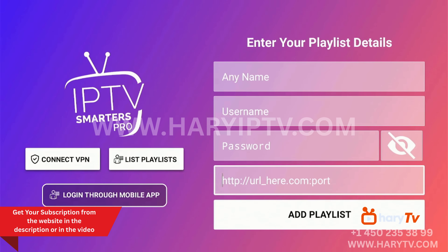For the subscription, I will give you the best provider. I will write the link in the description, or you can visit harryaptv.com. You will find the website link in the video description. Thank you for watching this video.